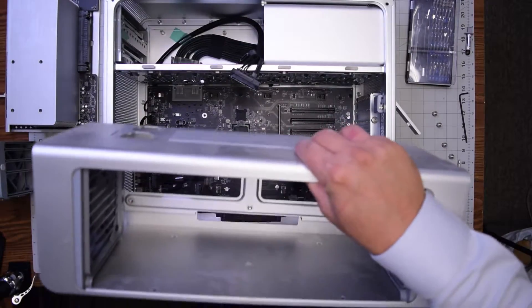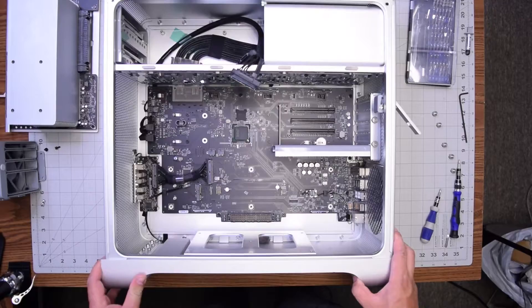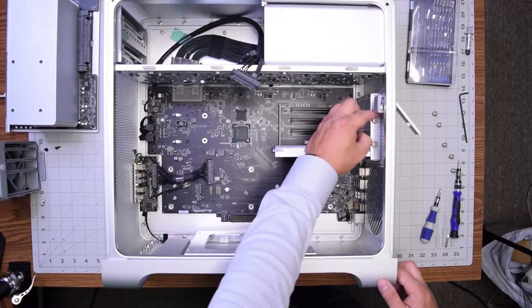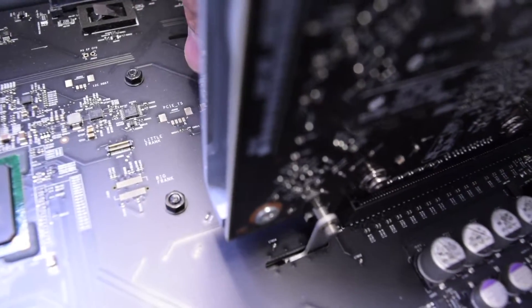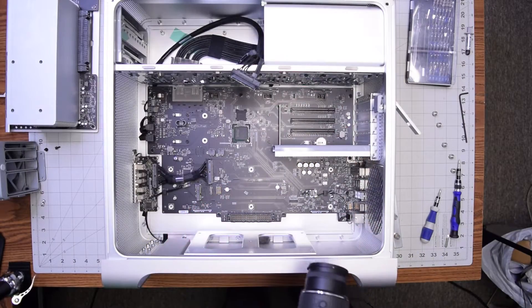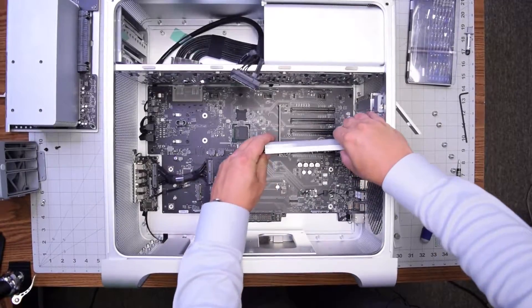Now you can pull this case up. If we hadn't pushed the fans in, we wouldn't be able to pull this out. Next, remove the two knobs with your fingers that are guarding the graphics card. The graphics card has a little latch on the bottom — push it all the way to the left and that will unlock the graphics card so you can pull it right out.